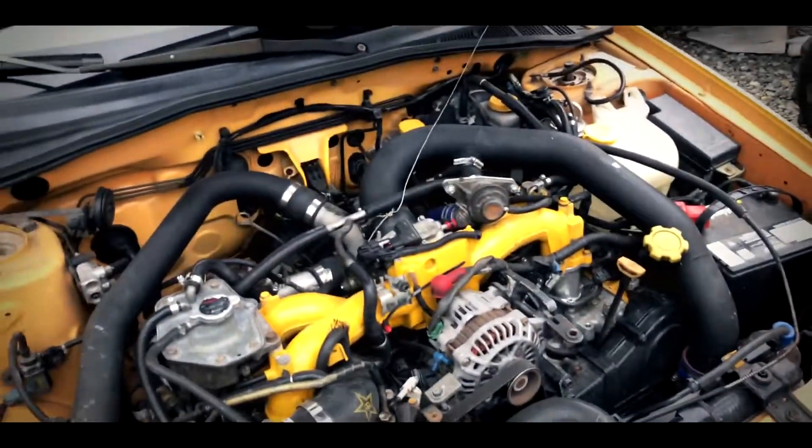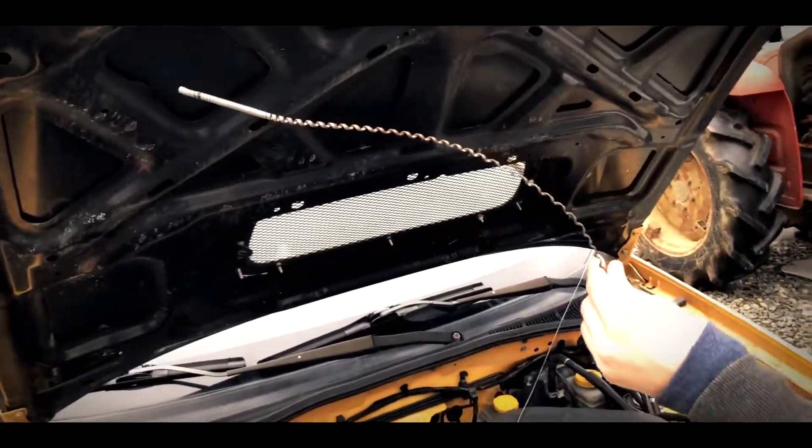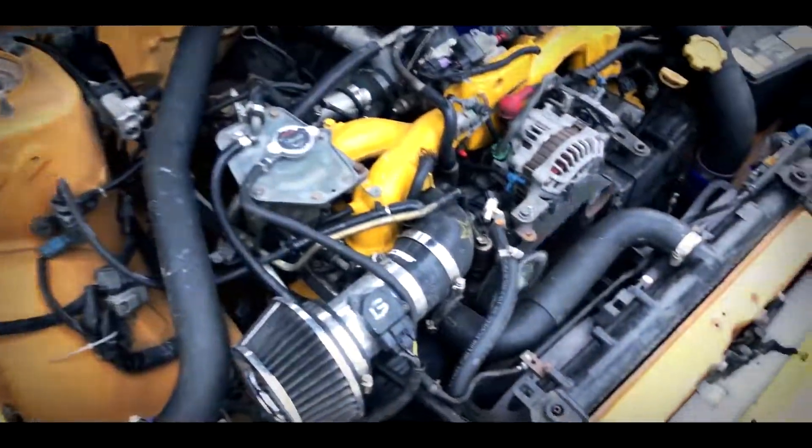Bruh. It worked! It got me home last night and here today. There we are. And this is what a throttle cable was. It's okay, wanna be here tomorrow.